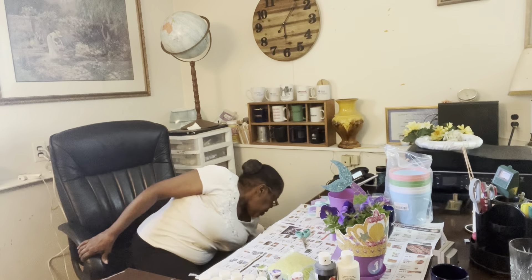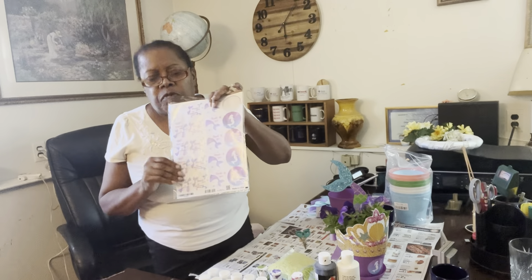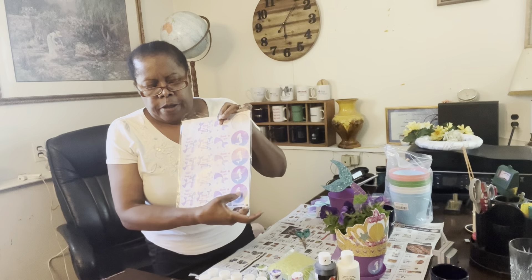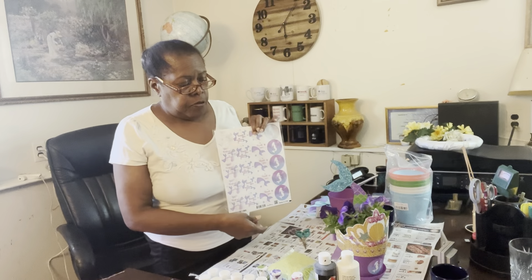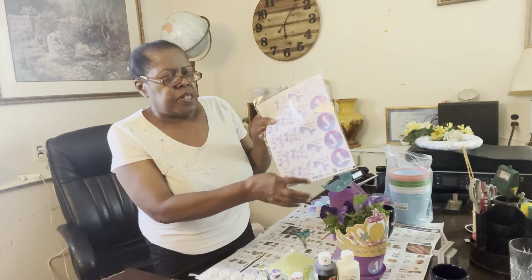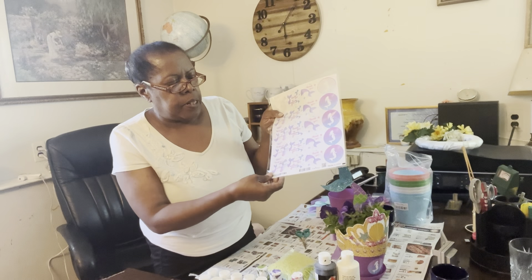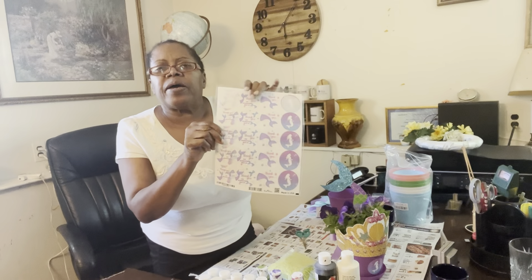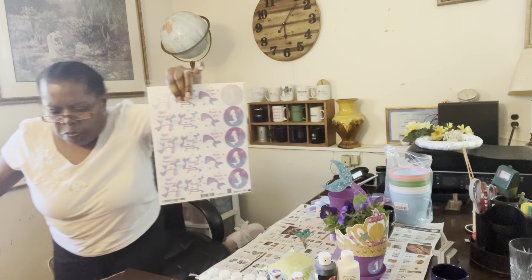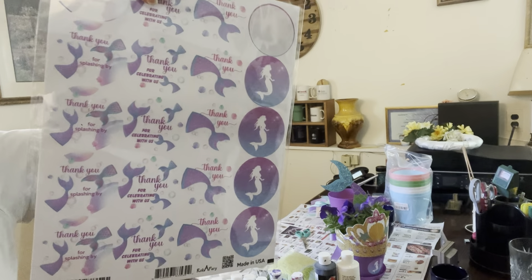Oh, I forgot one important thing — you will need stickers. I got the actual Little Mermaid emblem that you see on the front of my pot. That's going to be on the front of each pot because it's a Little Mermaid theme. And then these little ones that say 'Thank you for celebrating with us' and 'Thank you for splashing by.' Let me bring them up close so you can see them. I got them all from the Amazon store.